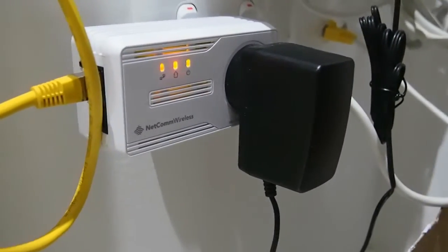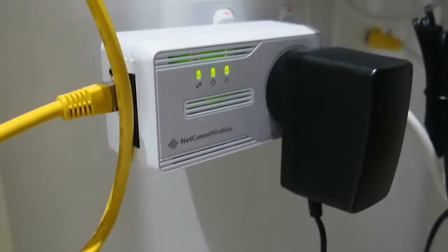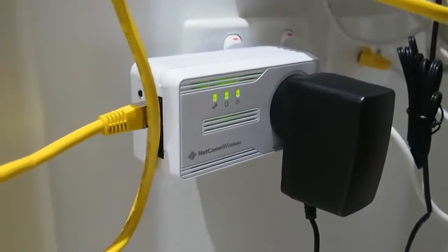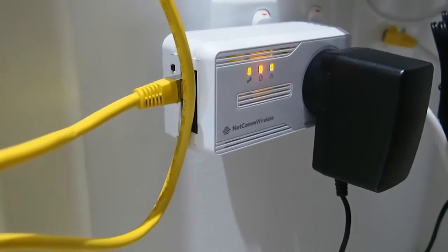Alright, so after about half an hour of mucking around, I've finally been able to connect it successfully. I'll share some of my troubles and issues I encountered as well.